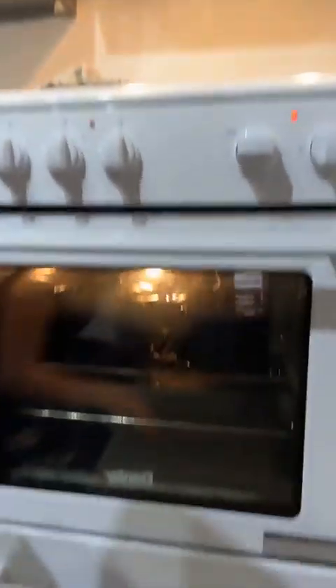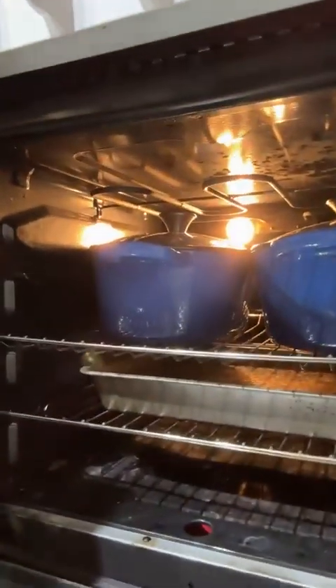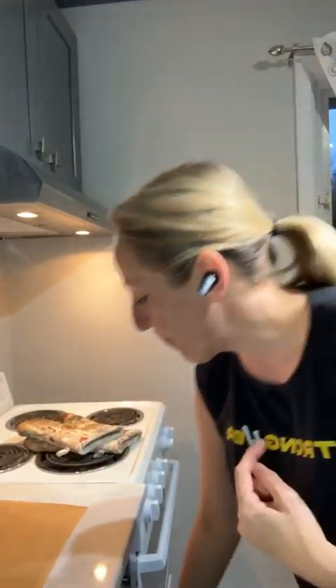My oven is preheated with two Dutch ovens inside, and I've got a tray of water underneath them. The reason I put the tray of water there is to keep the bottom of my bread from getting overcooked. I also put crinkled tin foil in the bottom of the Dutch oven, then place the bread on parchment paper on top of the tin foil.